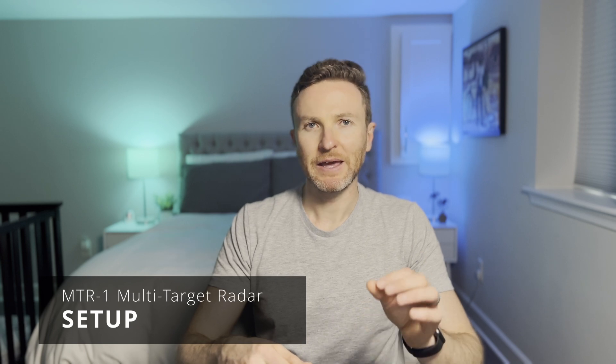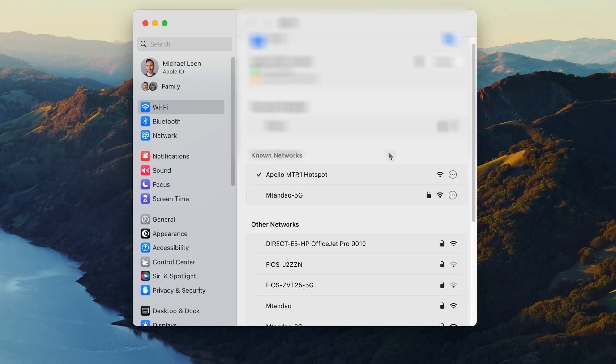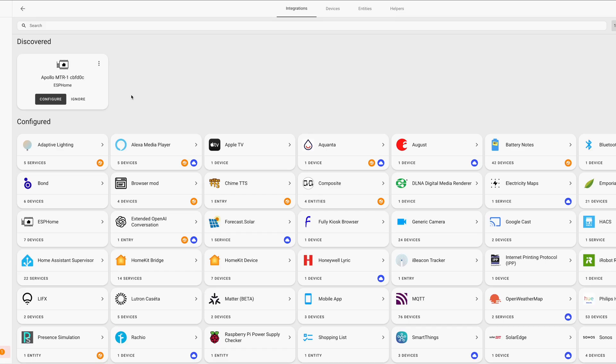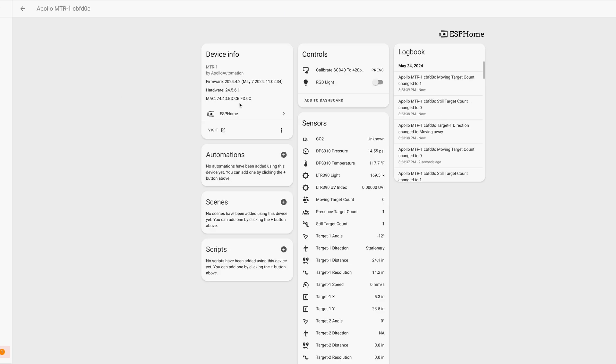Adding the MTR-1 to Home Assistant follows the same steps as other sensors from Apollo Automation, and that's a good thing because they are among the fastest, easiest devices I've added. Plug the sensor into a power brick, connect to the device's Wi-Fi network from your phone or computer, and a pop-up screen lets you select your home's Wi-Fi network. After entering your Wi-Fi password, open Home Assistant and go to the devices and services page. The sensor is auto-discovered by ESPHome. Click Configure and Submit and the device is added to the ESPHome integration and ready for use. All this can be done in about a minute.